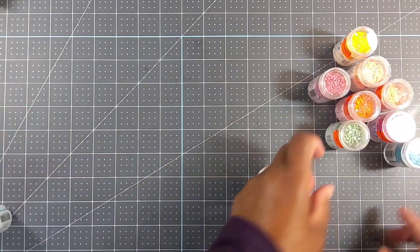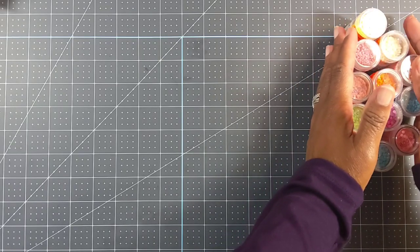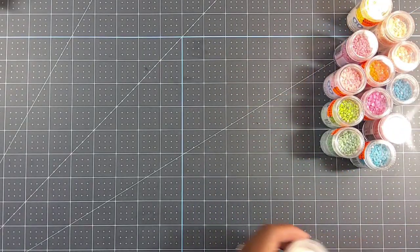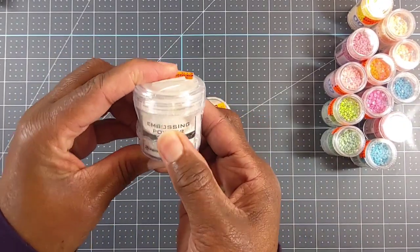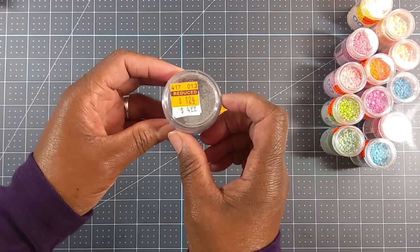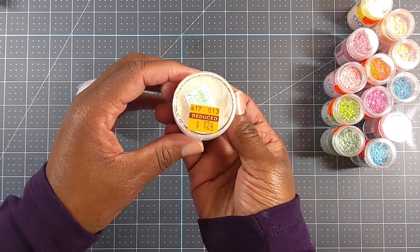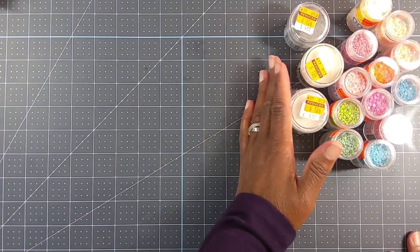I also picked up some embossing powders. Me and embossing are not the best of friends — I'm not a good embosser — but I'm going to keep trying. At my store they only had these three colors: I got white for $1.24, silver for $1.24, and this one called Cottontail Dimensional Fluff for $1.24. So I'm going to keep trying to see if I can do some embossing.